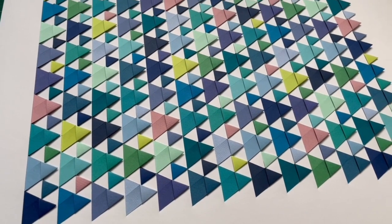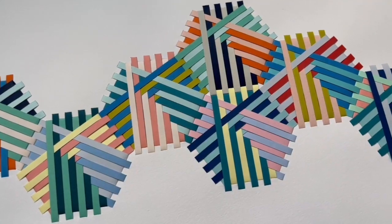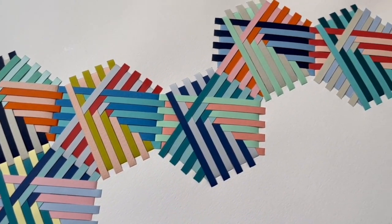My name is Naomi and I'm a paper artist. I cut, fold and weave paper by hand. My work sits somewhere between fine art and craft. I work mostly in colour and occasionally in monochrome and I also make my own marks or textures on paper with inks and paints.